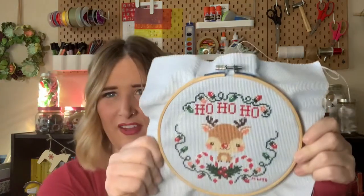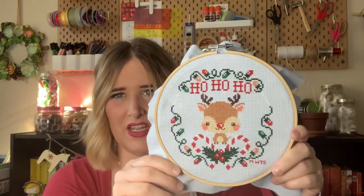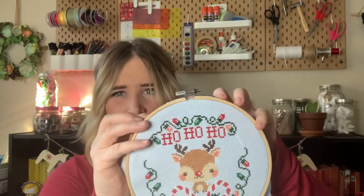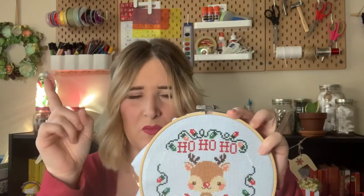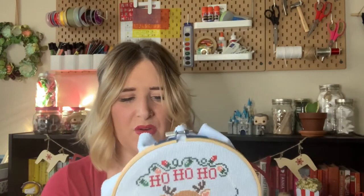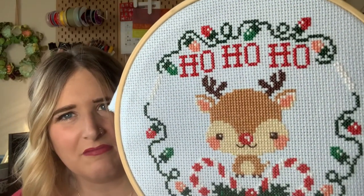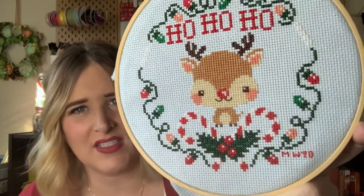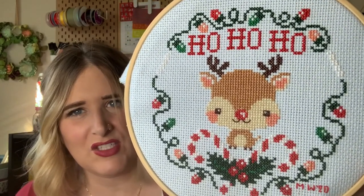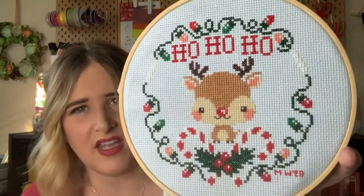I'll be completely honest — I have not finished this one. I literally finished the last stitches the other night, so it still needs to be framed or finished. I'm questioning whether I should just do it in a hoop with a red bow — I have some red velvet ribbon I could use. I'm still pondering what I'm going to do. I don't think I'm going to finish it in time for Christmas, but I really like how it came out. I'll show you a close-up — you can see I always initial big projects and add the date.